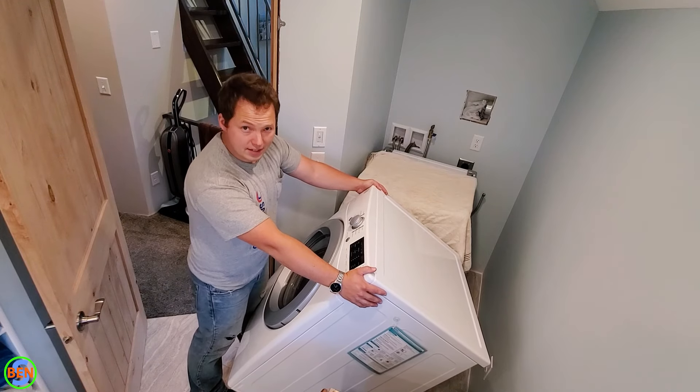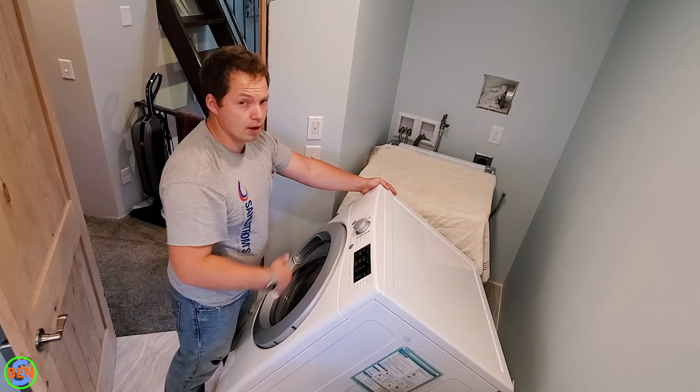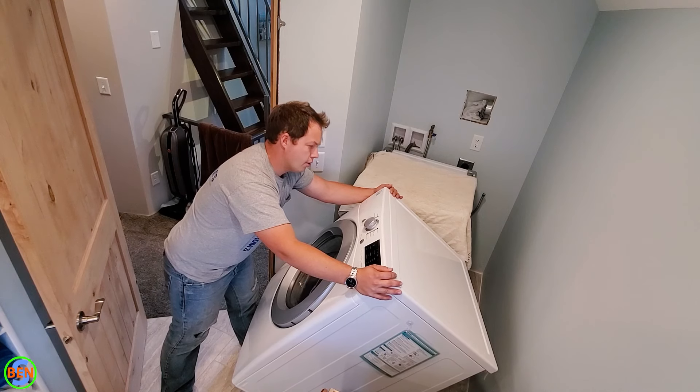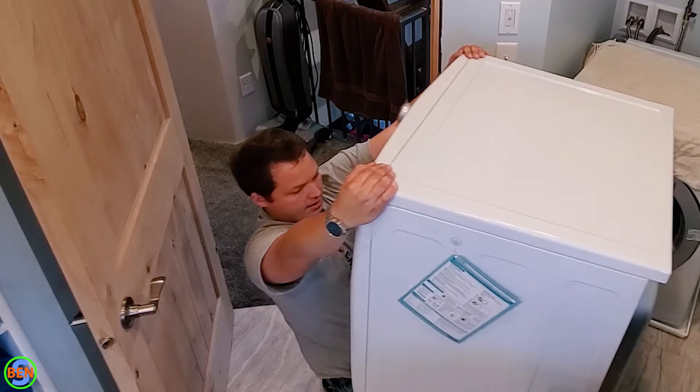Be sure to use proper lifting technique when you lift the dryer on top of the washing machine. I'm pretty sure whatever I'm going to do now is proper lifting technique — let me know in the comments if I did it correctly or not.